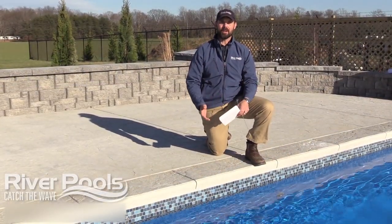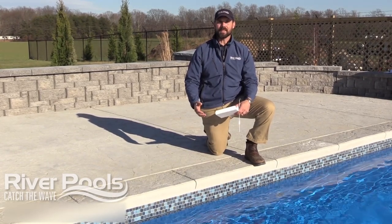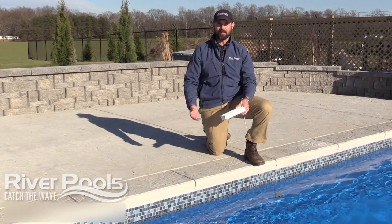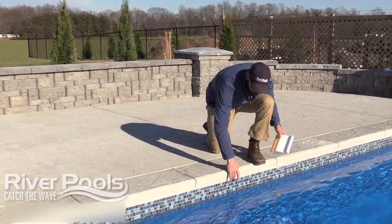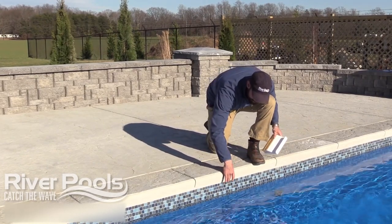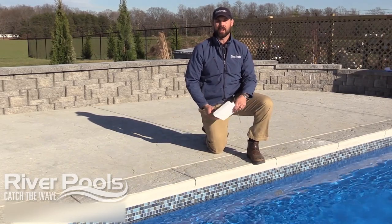So when you first hear the term cantilevered concrete coping, it probably sounds a little bit confusing, but it's actually pretty simple. It gets its name because the concrete is poured on top of the pool shell and it actually cantilevers out a little bit over the pool shell. That's why it's called cantilevered concrete coping.